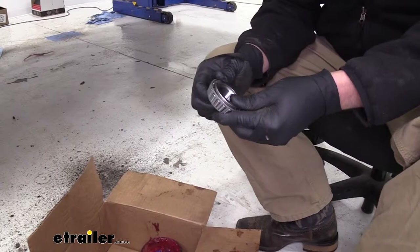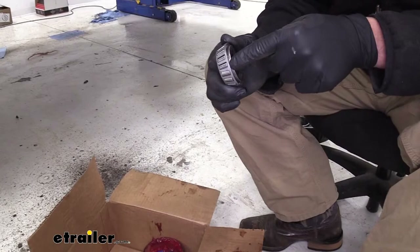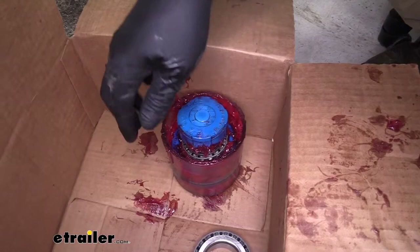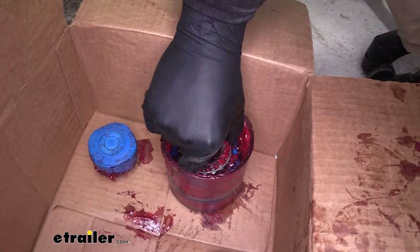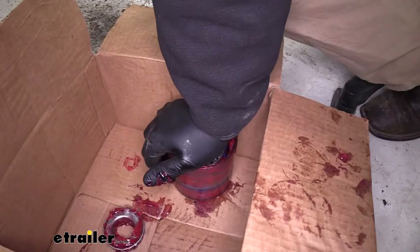The first step in getting our hub installed is to pack our bearings. You can do this by hand by putting a big wad of grease in your hand and forcing it through until it comes out the upper portion. Or you can use a bearing packer like what we've got here — put the cone down in the middle and force it down until grease comes through. You can see the red droplets all the way around indicating the grease is all the way through. The outer bearing is closest to the outside, and the larger bearing is our inner bearing. Get both of those fully packed.